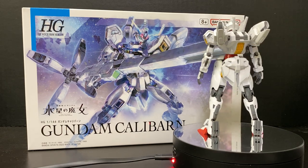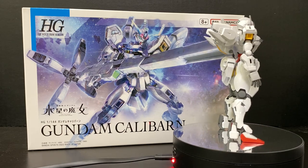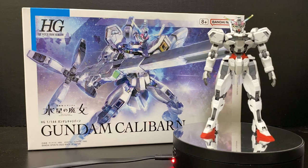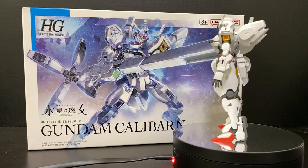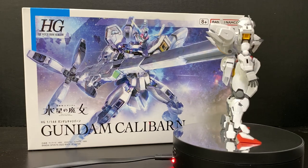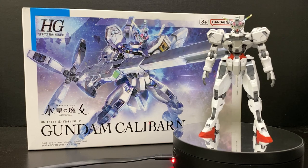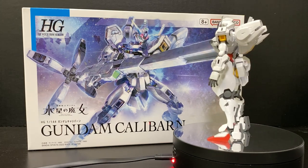One last thing — when cutting down the face mask, please be careful because mine actually snapped in the process. That was probably the only flimsy part throughout the build. But if that does happen to you, you can just glue it with Tamiya cement and you should be good to go. Now let's move over to the articulation.